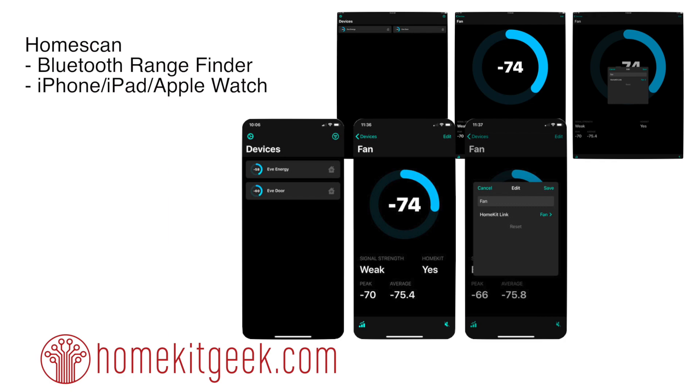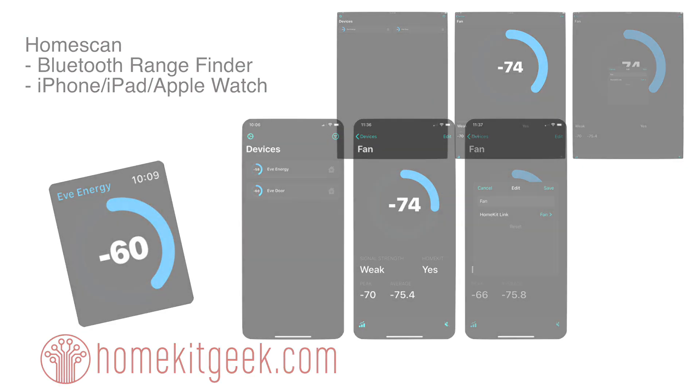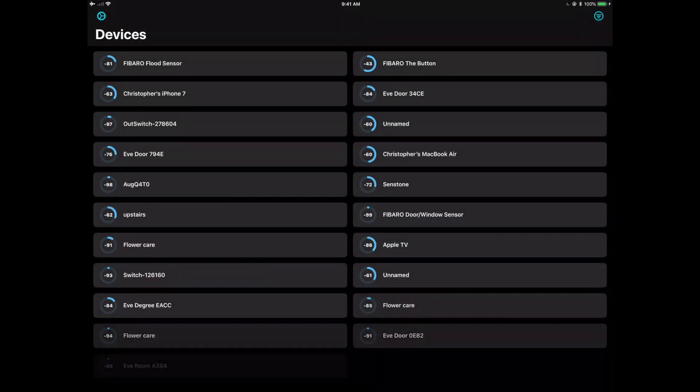This app is definitely going to help you figure out whether or not the placement of your Bluetooth devices is causing issues. It might also give you some indication that you want to move things around — move your Apple TV closer, or get another HomePod to extend your Bluetooth. Let's take a look at how this works.